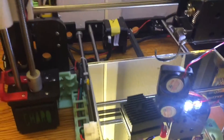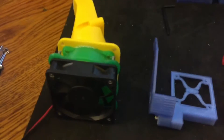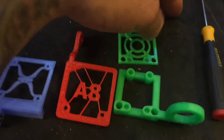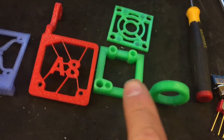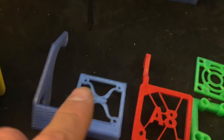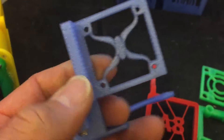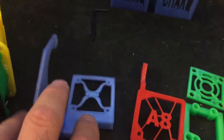Hey YouTube, here is some information on the extruder cooling fan. Here are three options: this one with the magnets set up to be removed, this one with the swing away, and this one also with the swing away. They're all pretty cool, they all work — I tried them.